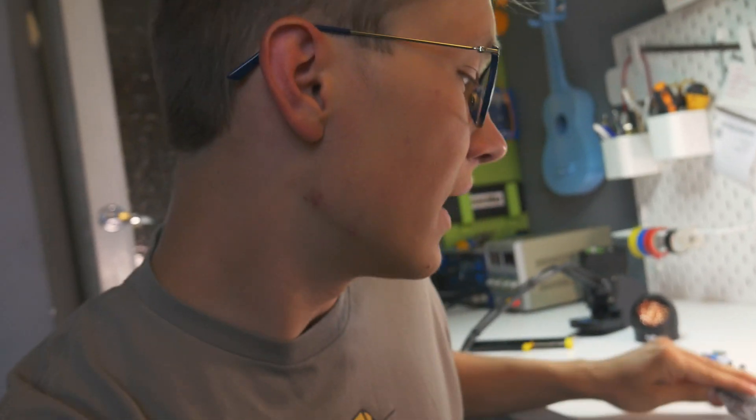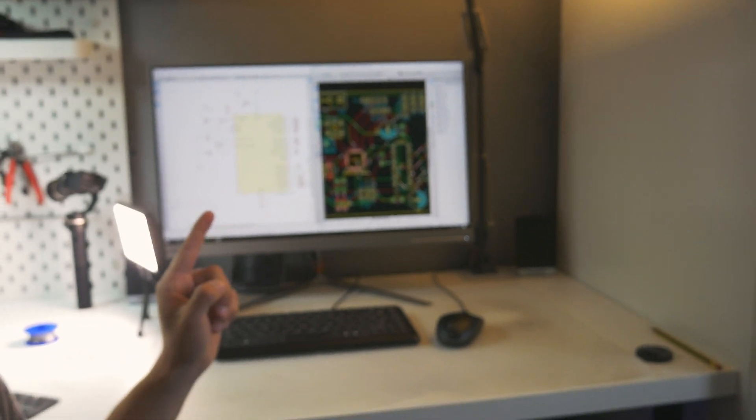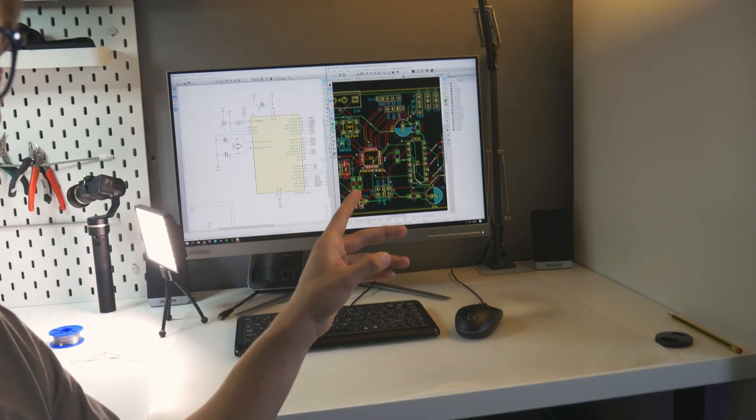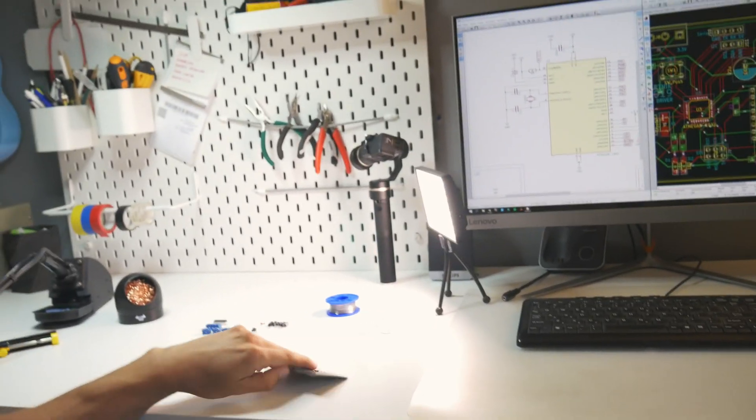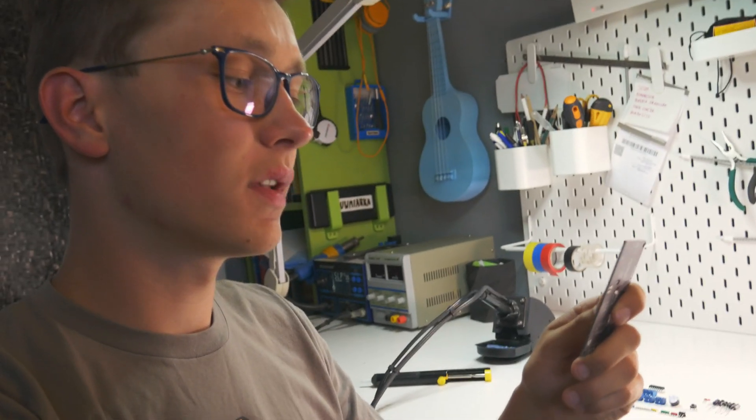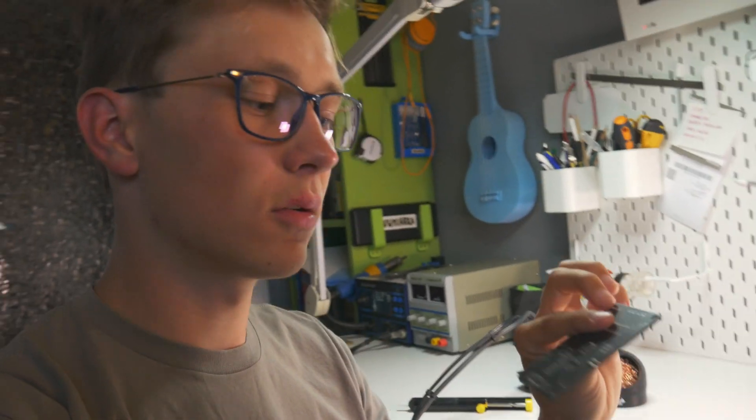All the SMD components are in place — that really wasn't hard to do. You may just face some problems with the ATmega328 because that's really not simple to solder, especially for beginners. Here's a quick tip: usually while I'm soldering I have the PCB layout and schematic on my computer so I can check component placement and values, just to make sure everything is soldered properly. Now it's time for THT components.